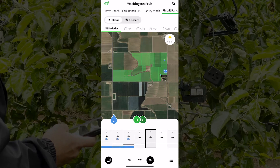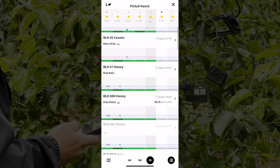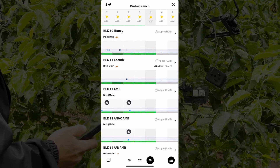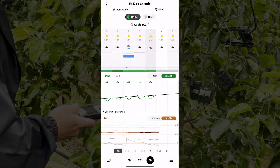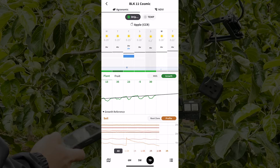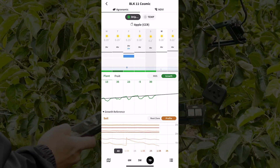On the app here at Pinto Ranch, you can see all of our blocks have monitoring on them. You hit the hamburger button in the bottom right-hand corner and you can see all the blocks monitored by dendrometers — we only have three blocks of the Cosmics monitored by apple monitors. Going into block 11 Cosmics, looking at our root zone and profile we can see how much moisture we have in the ground, which dictates how much we water and how often throughout certain times of the year.